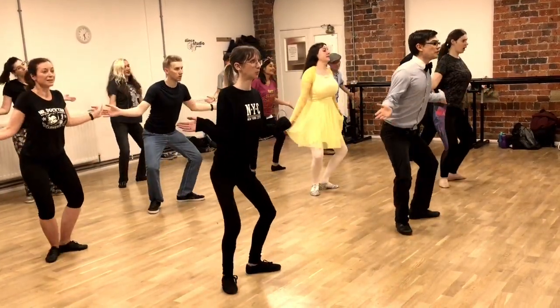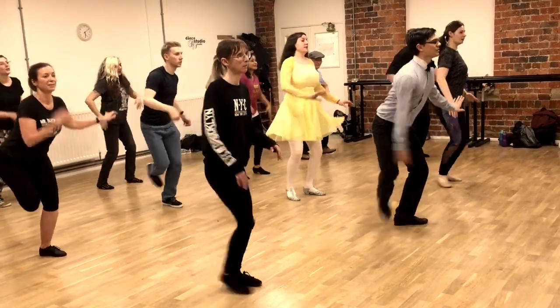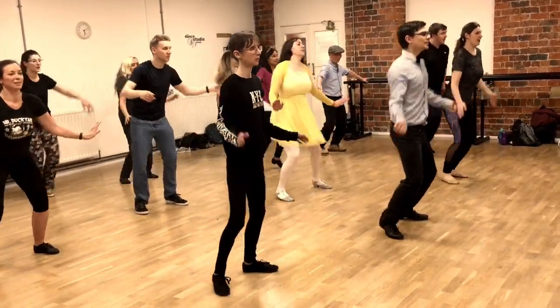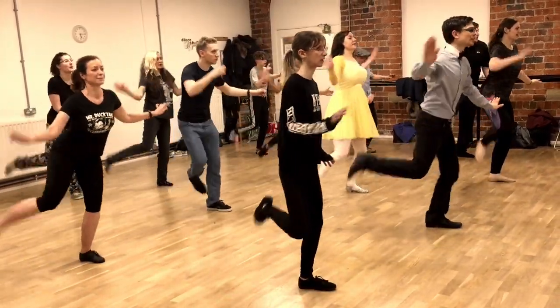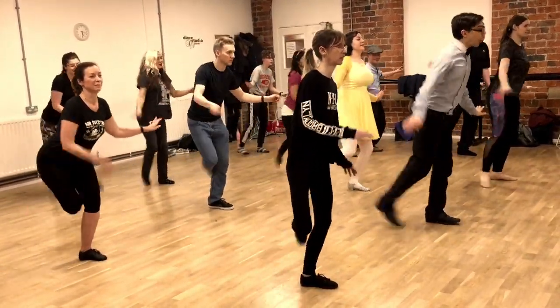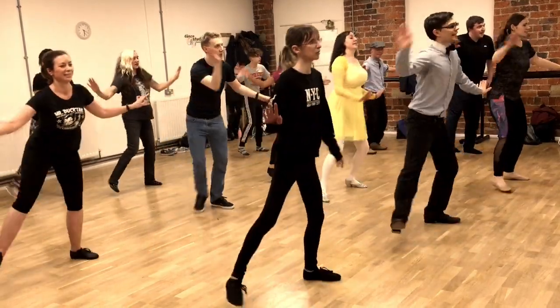And slow. Quick, quick, sweep the leg behind. Tap. Forwards. Full windmill. Keep going. And one, three. Take it forwards.